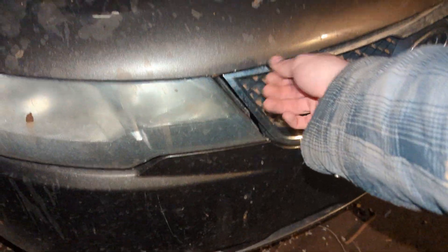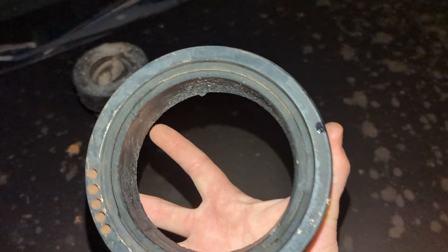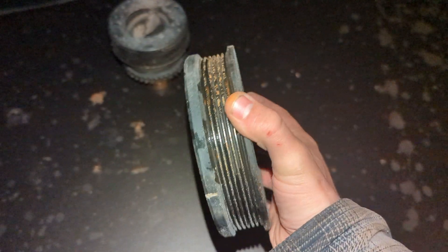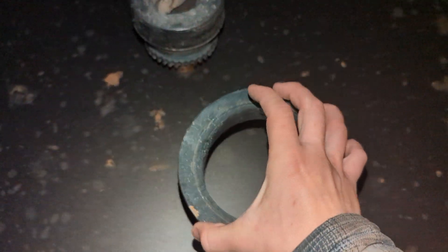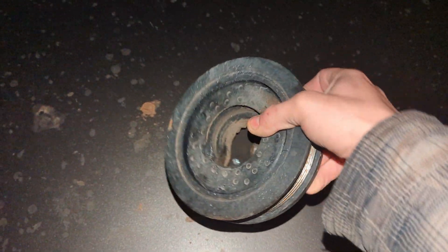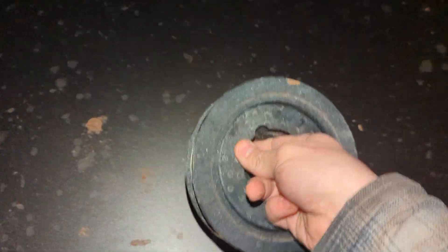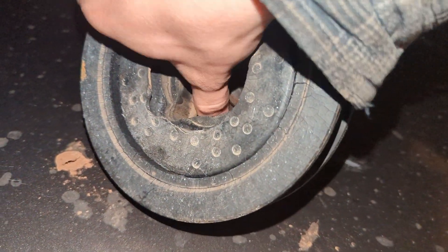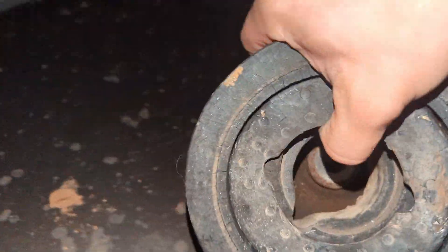Let's go over here to the harmonic balancer — also my Copart Kia. Don't mind the zip tie holding the grill on. This is why I had to change the harmonic balancer. I'm amazed it made it home. I drove 50 miles from Copart's lot to my house, and I didn't notice at the time, but it was very wobbly because the rubber separated from that. Not only that, but if you can see on the inside here, it's kind of wobbly — that part is supposed to be secure, and it is loosey-goosey in there.